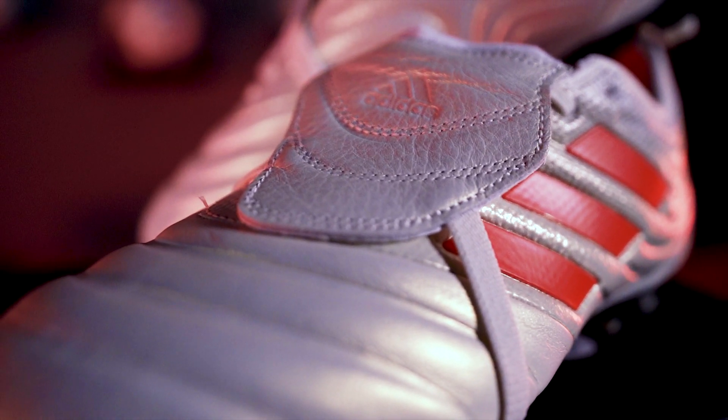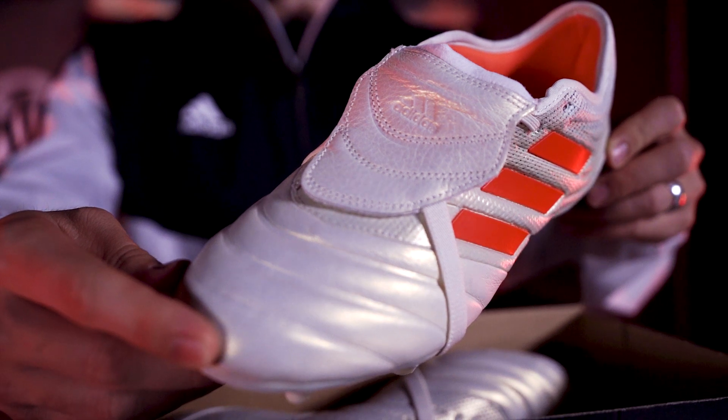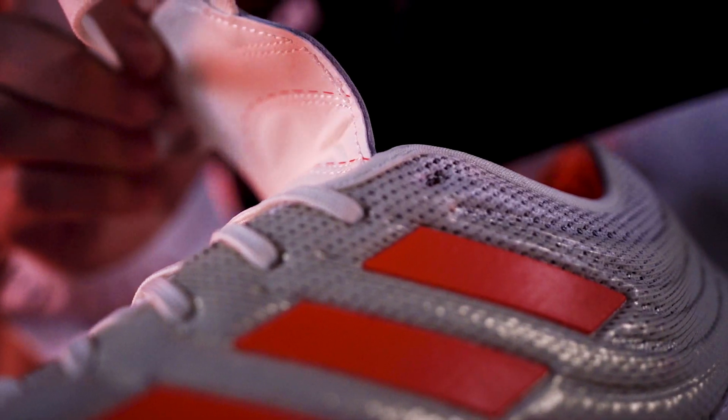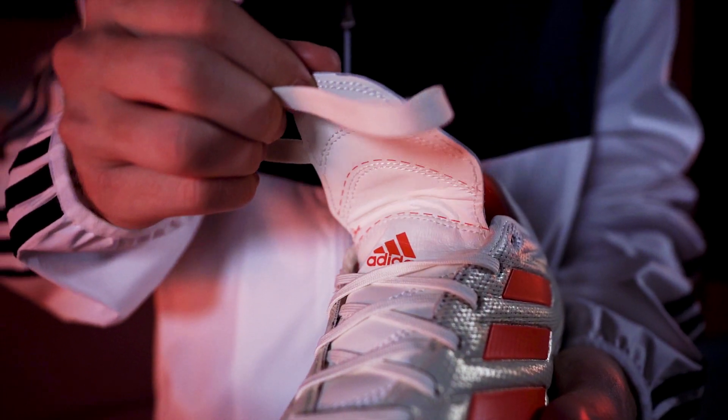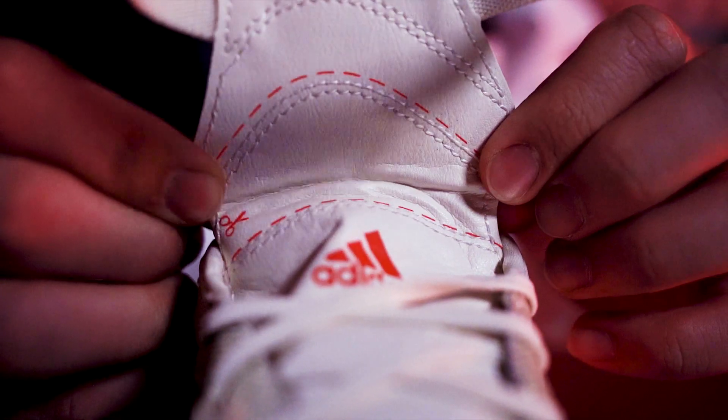One of the most unique talking points on the Gloro is the fold-over tongue. Inspired by the tongue of the Predator Mania and Precision, the new fold-over tongue can give you many different looks. Pull it down for a look like David Beckham, or use the cut lines underneath to cut it shorter for a short tongue, or just no tongue at all.